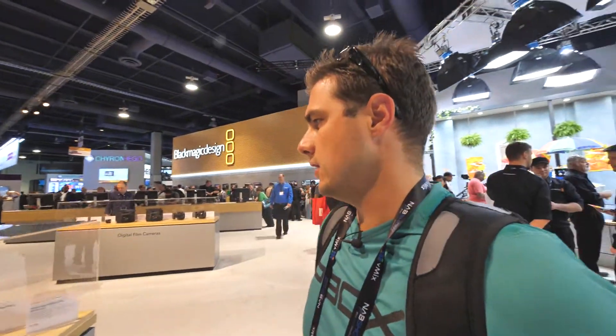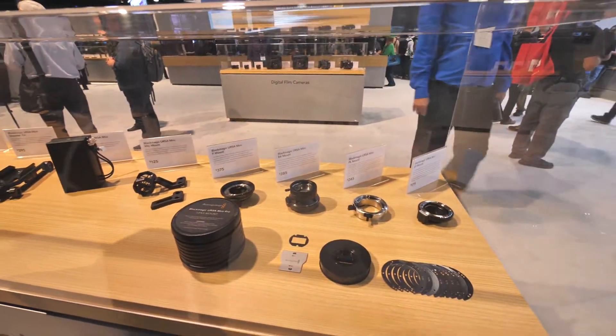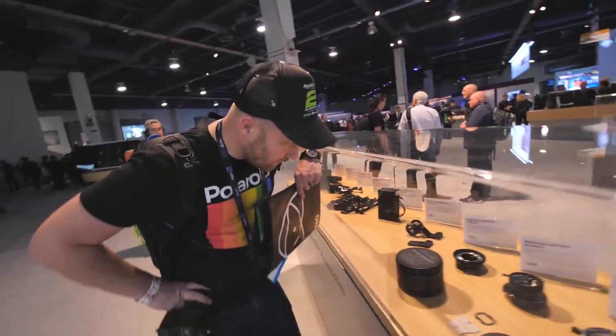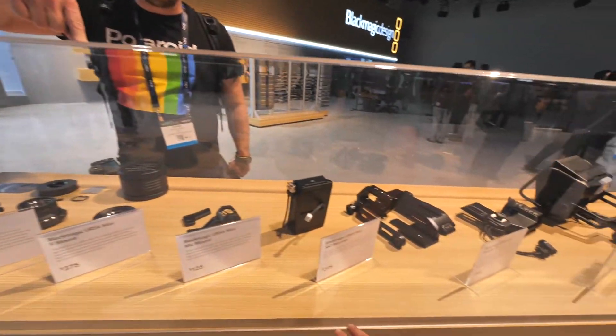So the cool but unexciting thing about Blackmagic — here's your mounts. Multiple mounts — we know about this, it's kind of old news. It's fun to see it, but nothing new really, besides maybe the monitor. Looks like the Nikon mount is not active.